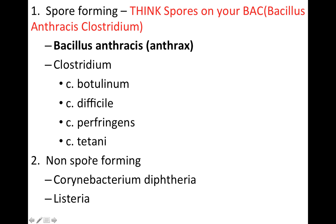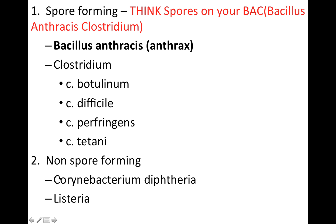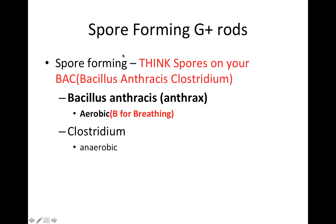Here are the non-spore-forming gram-positive rods. You can further categorize the spore-forming bacteria based on whether they're aerobic or not — that's a point of distinction many tests like you to be aware of. Bacillus anthracis is aerobic and Clostridium is anaerobic. To remember that, think of B for breathing — the B in Bacillus reminds us that it's aerobic.